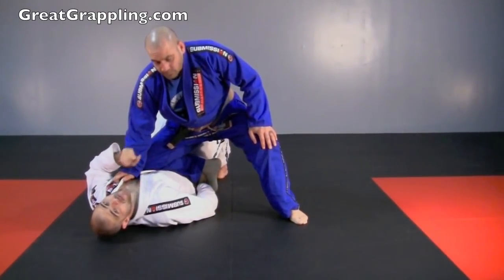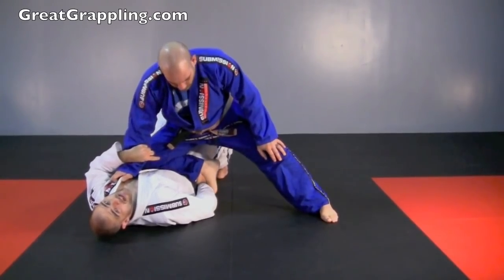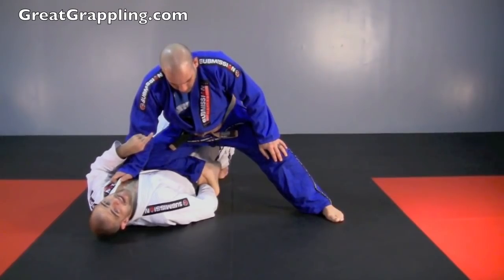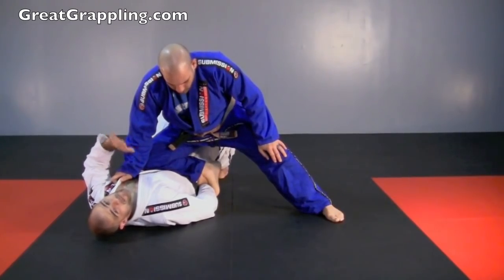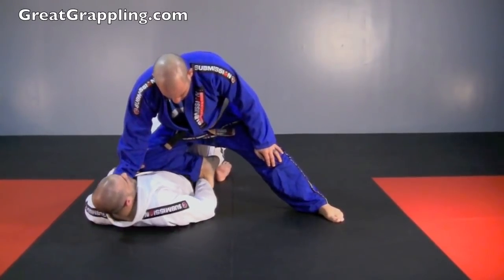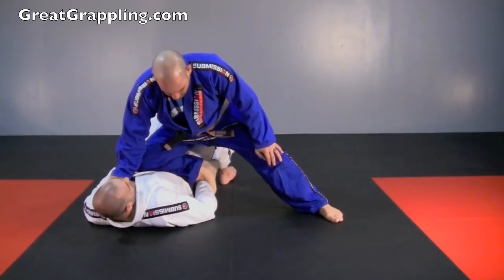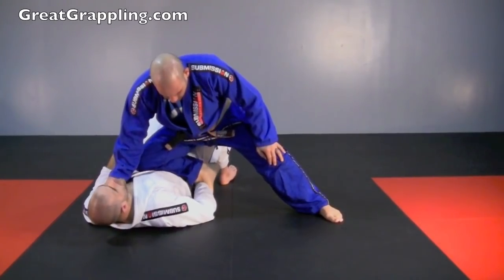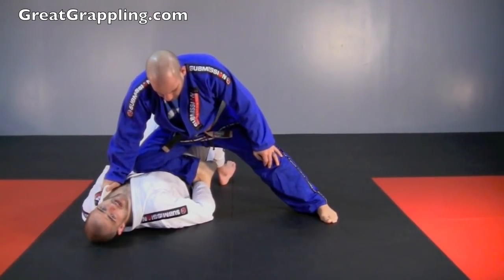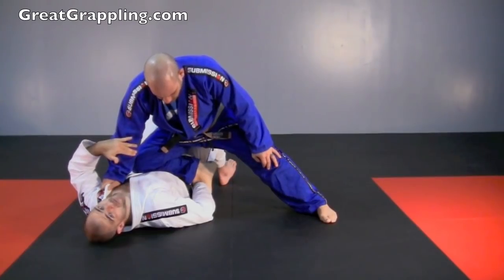Here's that important piece that everyone misses. The space to stuff this ankle is not made by bridging up — the space is made when you come down. When I start to bridge up, a lot of people try to stuff here, but his knee is plastered to my stomach when I bridge up. It doesn't matter how hard I bridge; there's never going to be any space. That space is created when my hips drop.